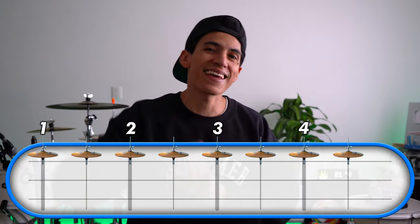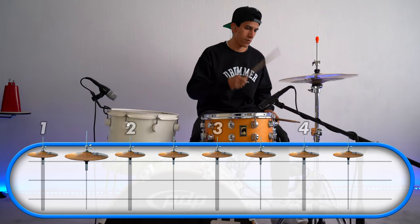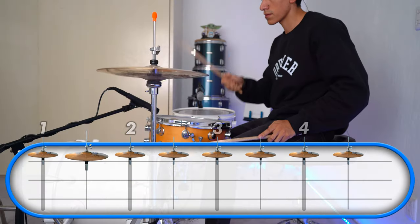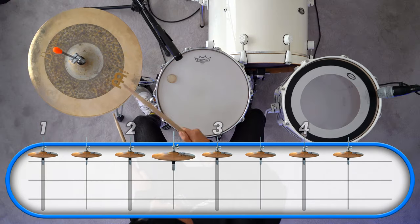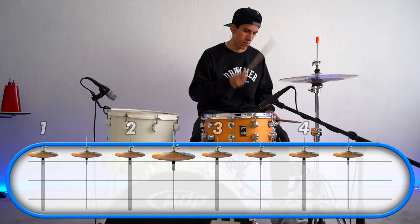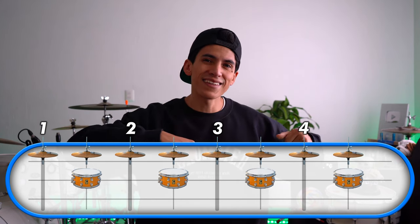Play eight eighth-note hi-hats like this. Next step: snare drum. We're gonna have four snares on one, two, three, and four — so they're gonna be in the middle like this.